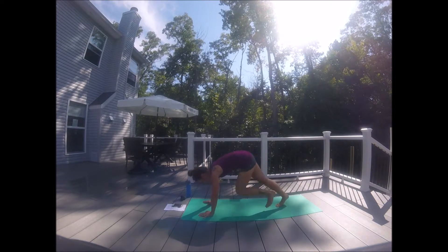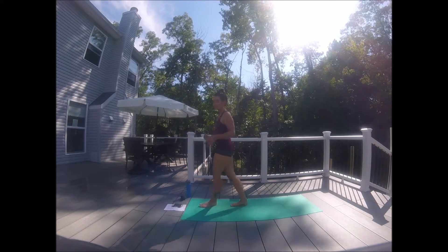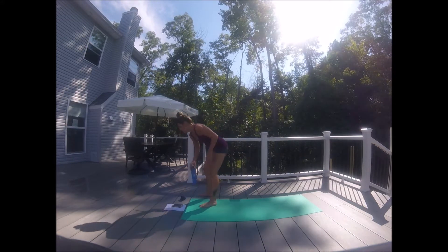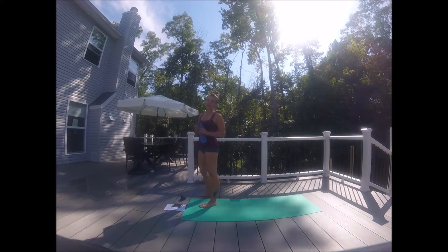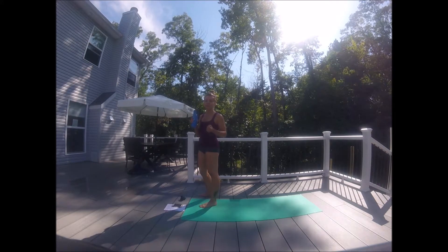Awesome — release. Step it up, come back to center. That was the first round. Take a sip of water if you need, and we'll get going to the second set. Feel free to pause the video if you need to rest a little bit longer. Honor where you are and meet yourself where you are.